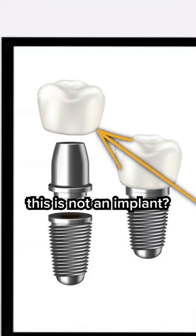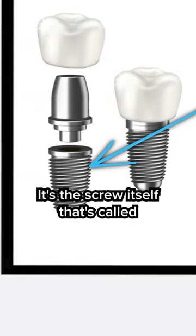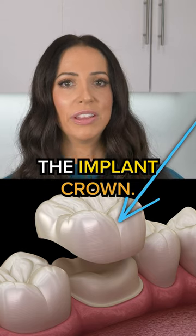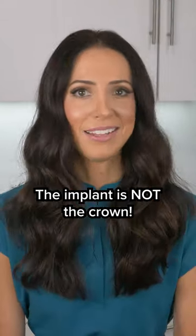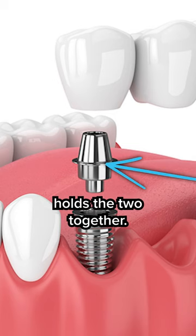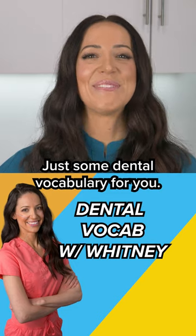Did you know that this is not an implant? It's the screw itself that's called the implant. The tooth portion you can see is actually called the implant crown. The implant is not the crown — it's the screw. And the abutment is what holds the two together. Just some dental vocabulary for you.